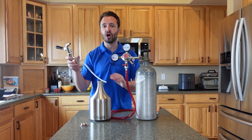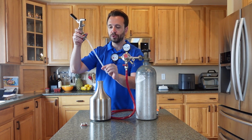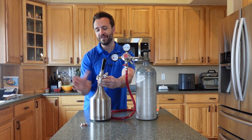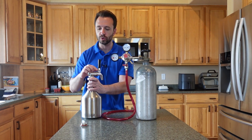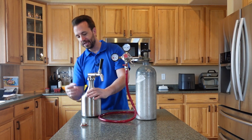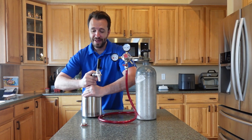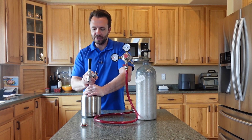Then we're just going to attach our carbonation cap with faucet, and it also comes with a dip tube or a pickup tube. Now, before I did any of this, I filled this up with water and put it in the refrigerator overnight so it is nice and cold. Cold beverages carbonate better and faster — that's why you want it cold. If you do have the space, you can actually put it in a fridge. You could even get a mini fridge just for your carbonated water if you really like how this works.